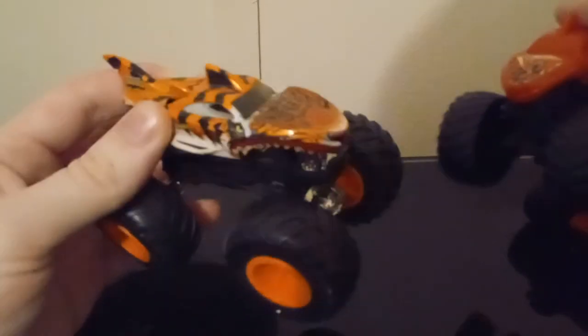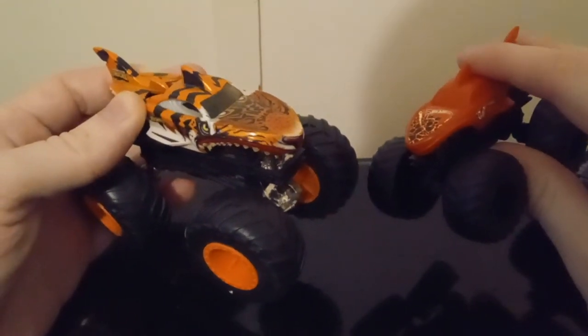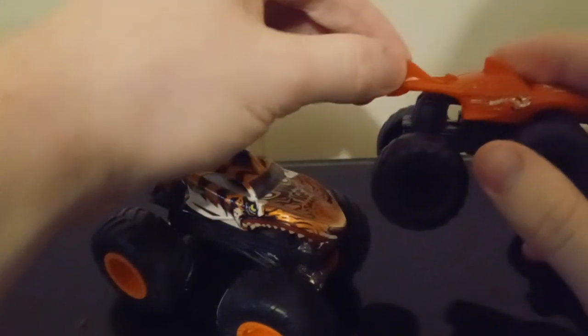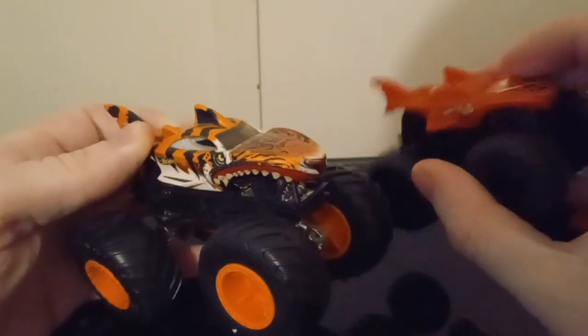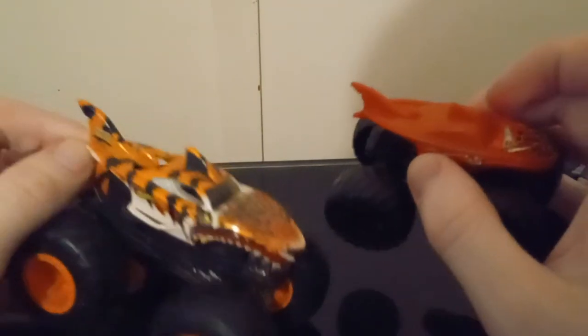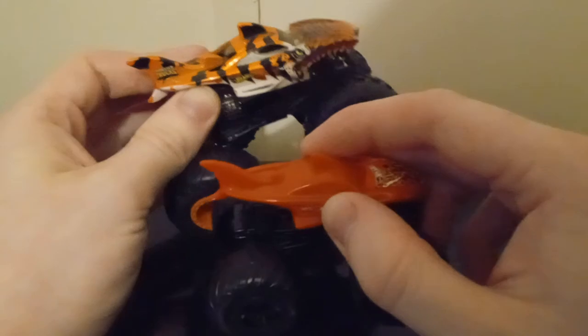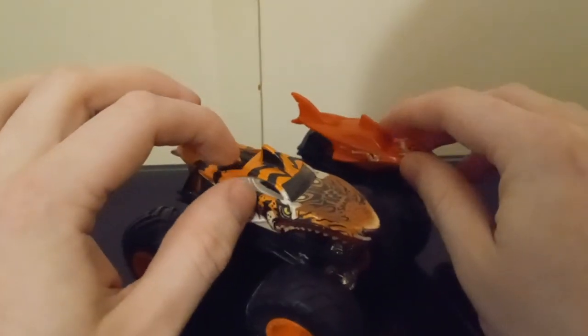We're pulling out a regular monster truck, and this is the actual casting of it. So normally it would say Hot Wheels right here - see on this truck it does, like this. And the teeth would be colored in. Oh, the teeth are still there on there. This isn't the exact same kind of thing, but of course there's more detail and it's a little bit smaller. This is a good comparison right here - this is the normal scale, this is dollar store.